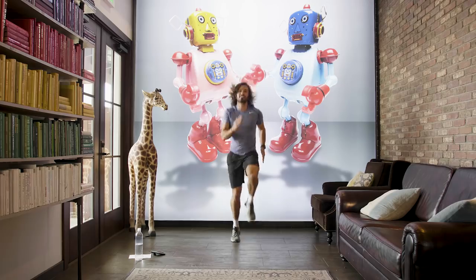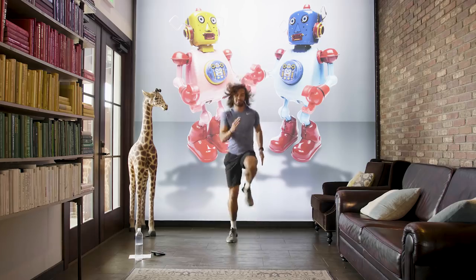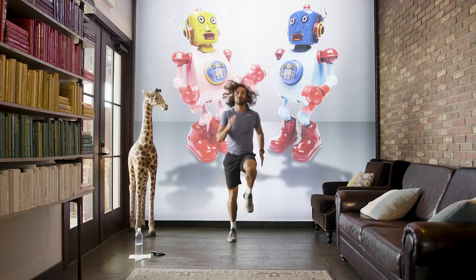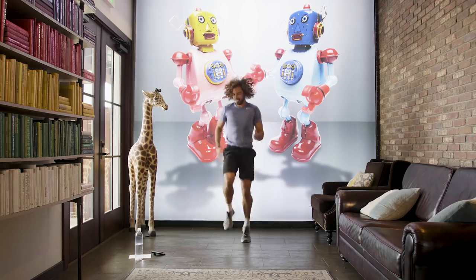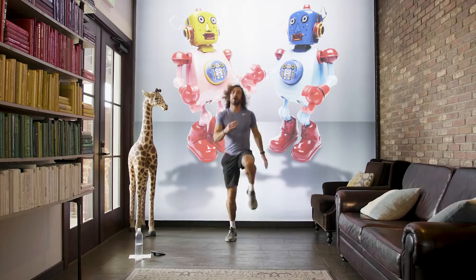Come on, 15 seconds to go — get the knees up, keep working. A little bit quicker. You're going to hear the bell in a sec, we've got five seconds on the clock. Three, two, one.